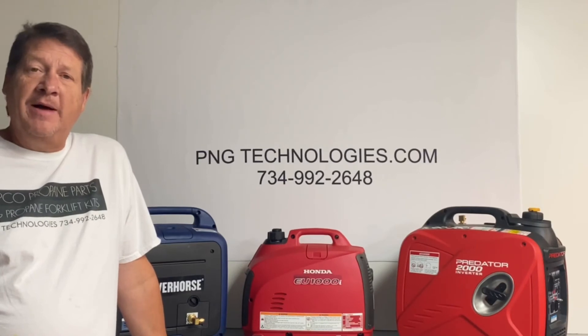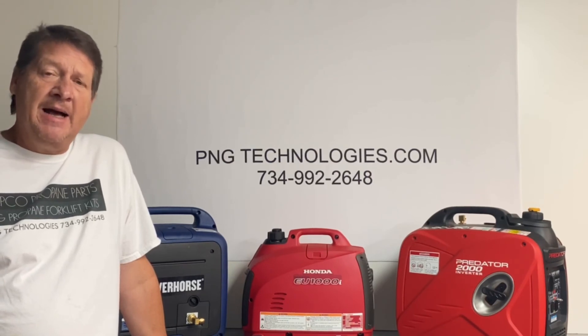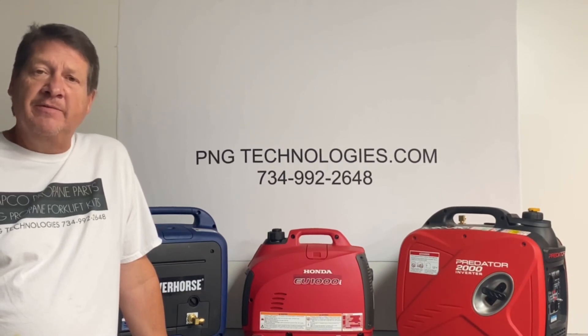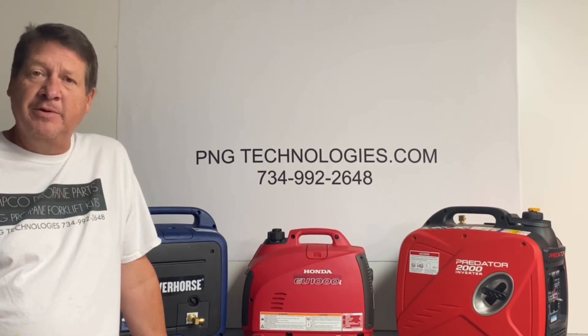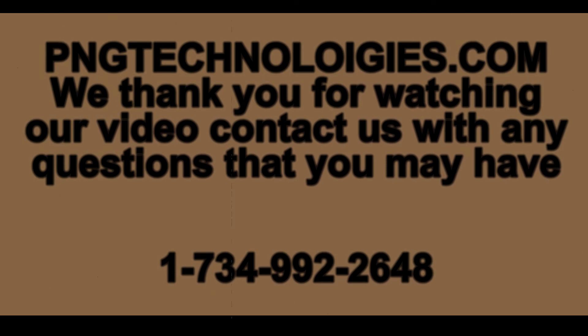Now that you've seen the video on this, we appreciate you watching it. If you're interested in purchasing this kit, you can reach us at pngtechnologies.com or call us at 734-992-2648. We want to give a thanks to Joe at We Are Repair out of New Hampshire for doing this video — we appreciate it very much. Thank you, and have a nice day.